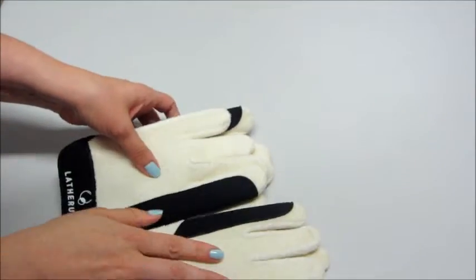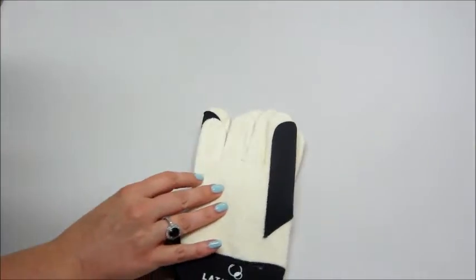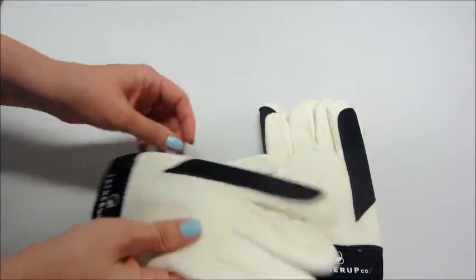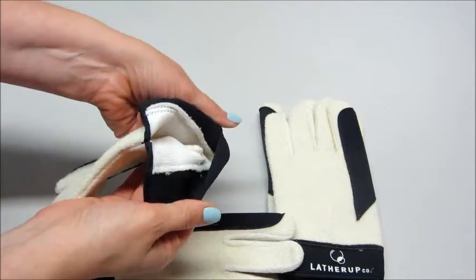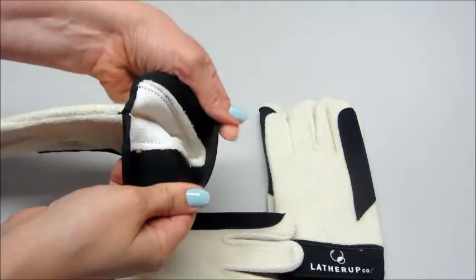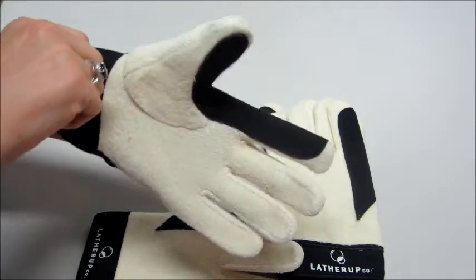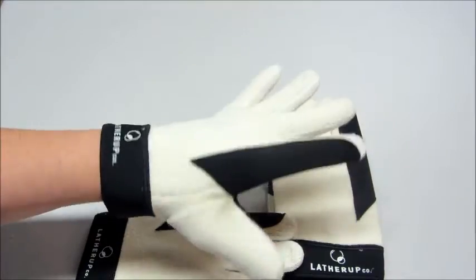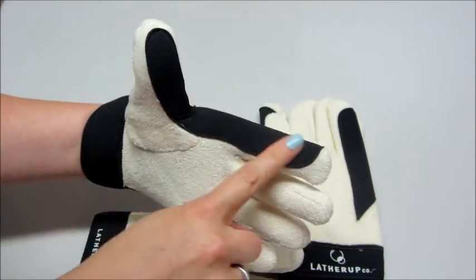They come in various sizes — this is a small, and I also have a large here. They do go all the way up to extra large. I'll go ahead and put one on so you can see what it's like. There's no velcro or snaps or anything that's going to scratch your child — it is very soft.